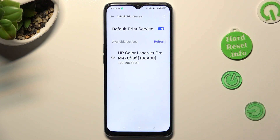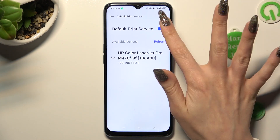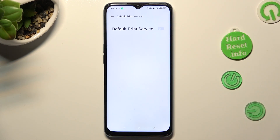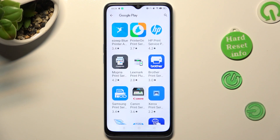you need to disable this one by tapping on the blue toggle. Then go back and tap on Add Print Service.